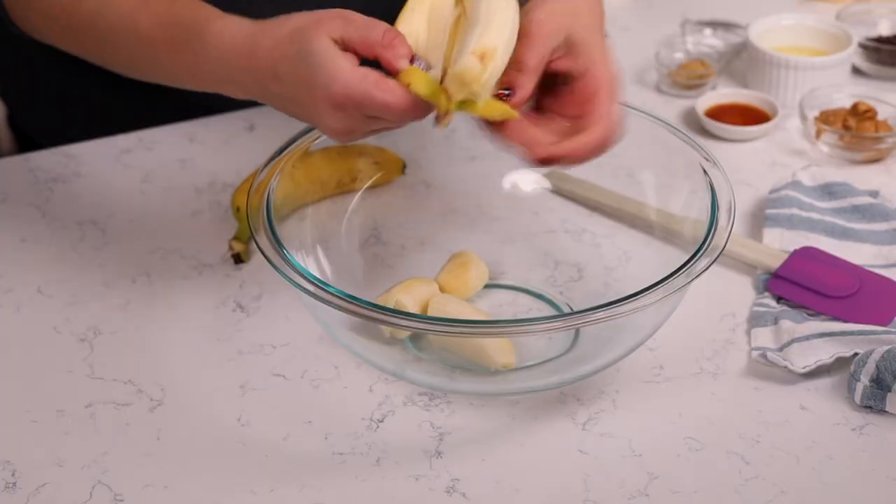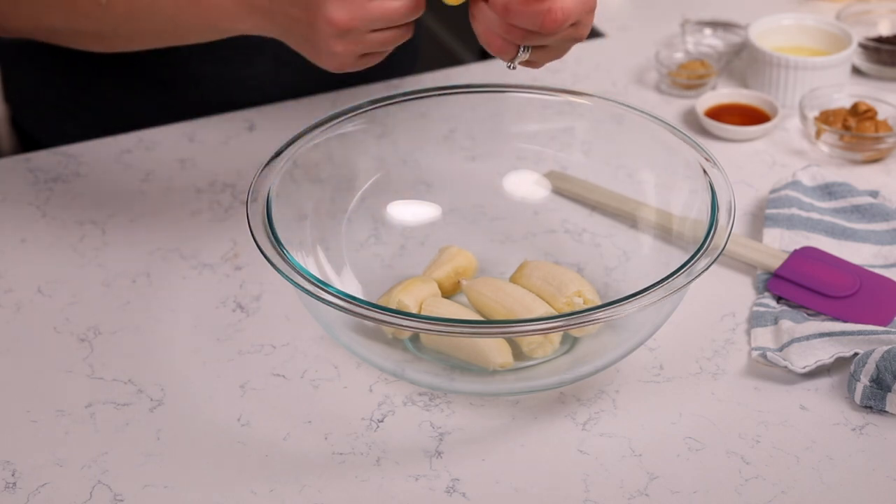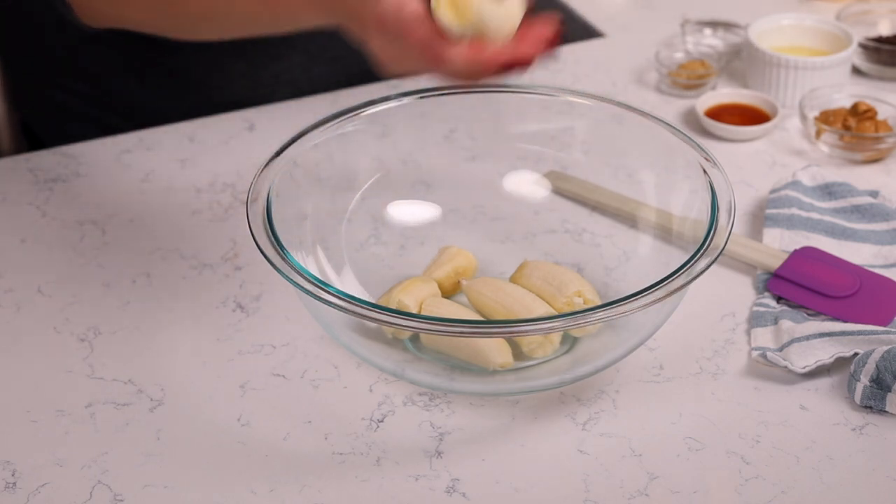I'm using three really small bananas today, or you could use two medium ones — it depends on what size they have at the store. Just make sure that they are a little bit brown-spotted. The more brown-spotted, the better. So if you have extra brown bananas and you throw them in your freezer, this is the time to use those overripe bananas.